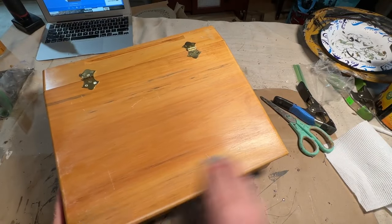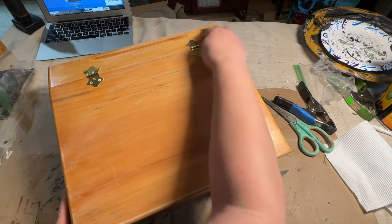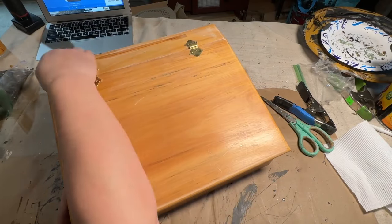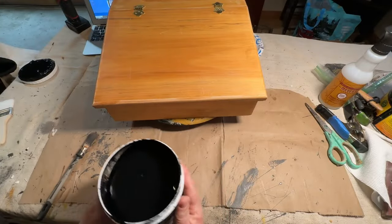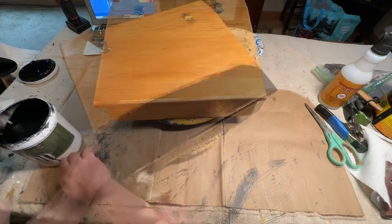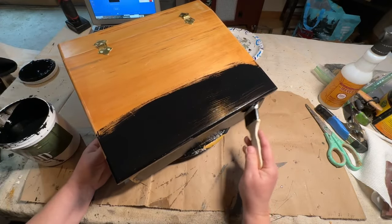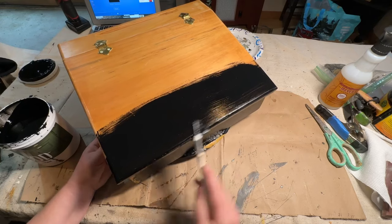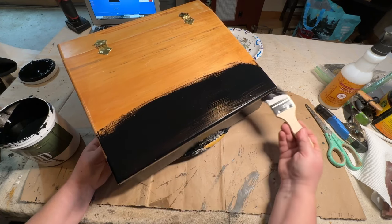The first thing I'm going to do is clean it up. I decided to sand it before cleaning it because it was a little bit shiny, and I wanted to make sure the paint would really stick well. I'm going to use my DWIL black paint and put two coats on here.